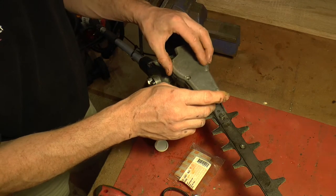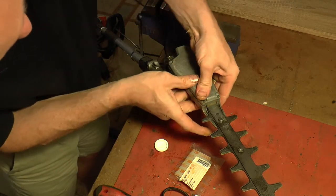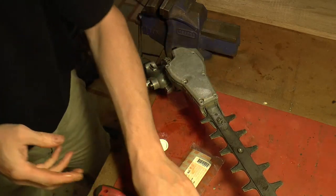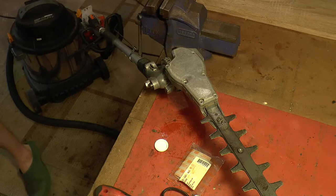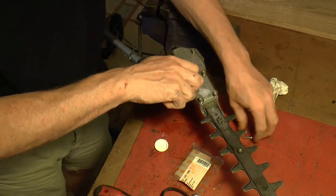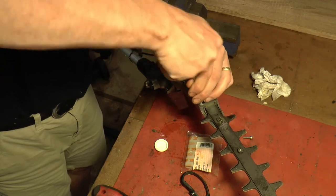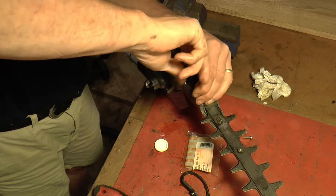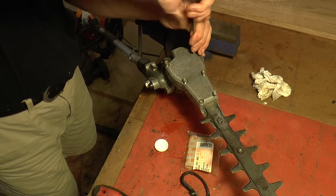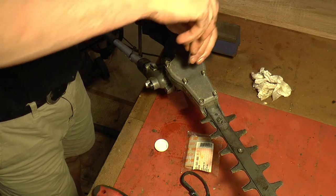The shim goes on, then the gasket, then the top housing. I've already put some grease on there but I'll put a little bit more just in there. Just need to get it to locate down - there's a location pin just in there, had to clip around that. Then we've got these six Torx screws to tighten up and we'll give it a go outside.